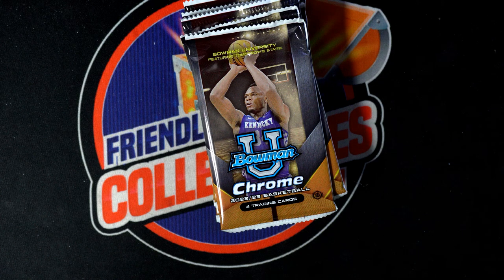Let's have a go at it — KG in the Bowman Chrome U Basketball Instant Pack Rips. We're going to go with pack number six. KG feels like this is going to be a lucky pack.